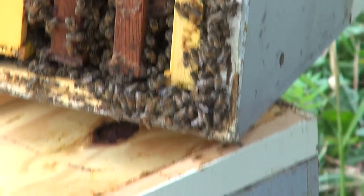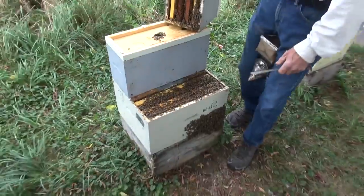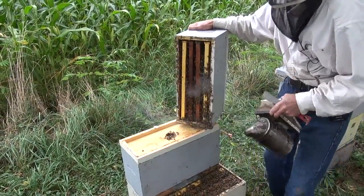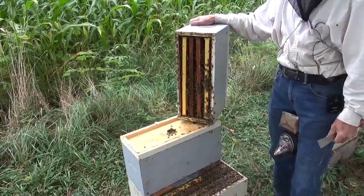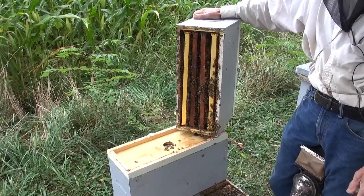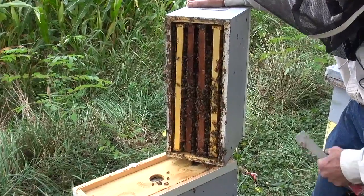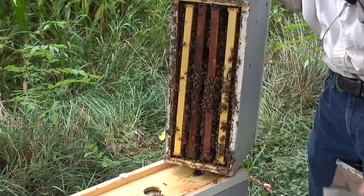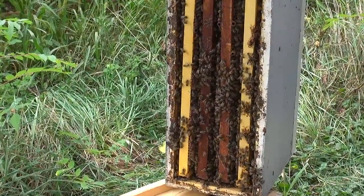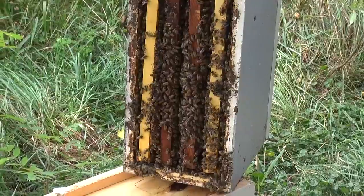I'll come back in the next couple of days and go through all my nuke yards — I've got about 10 nuke yards — and look at the ones that have beards and try to adjust them. I may have to take away a frame of brood and give it to somebody else, and put an empty comb in the middle of the brood nest so she has somewhere to lay, to shut off this swarming impulse.